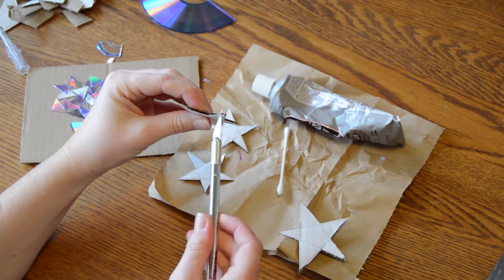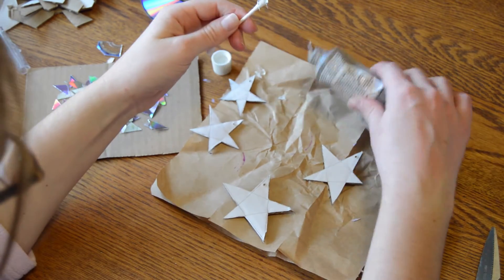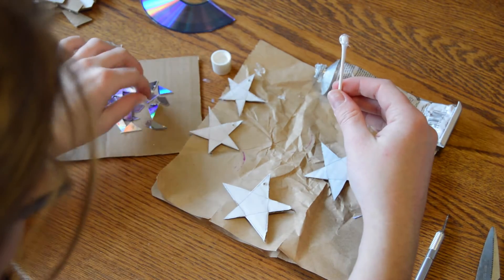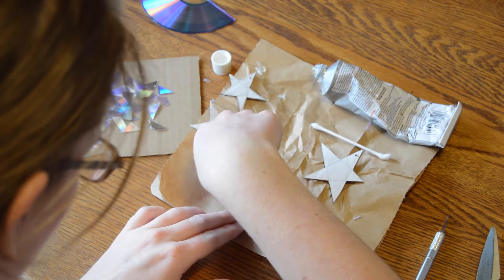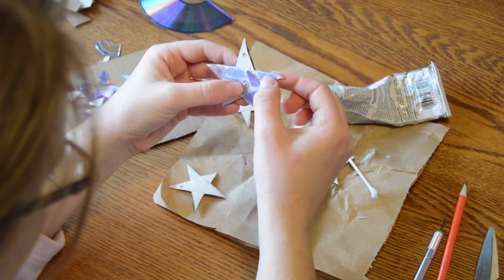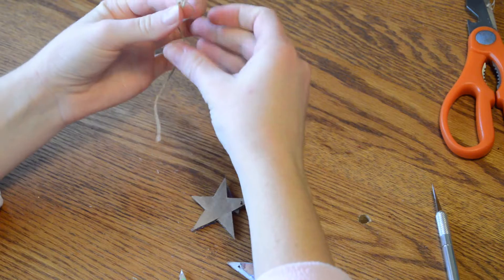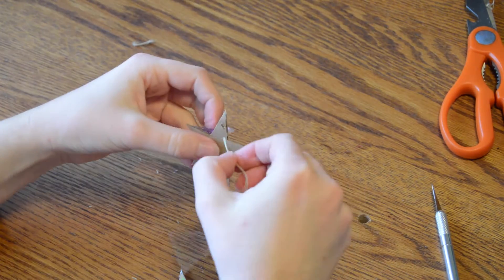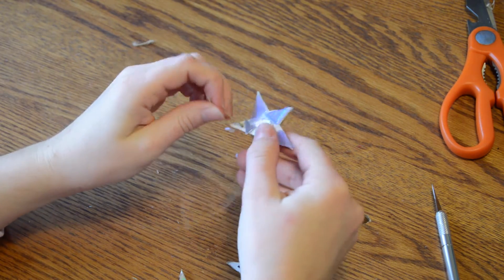Then I took my exacto knife and poked a hole in the top of each star. I took some glue and put a little dab on each little piece of CD and arranged them on the star like a mosaic. Then I just threaded a piece of string through the hole that I poked earlier so that I can hang it on my tree.